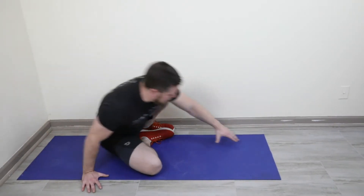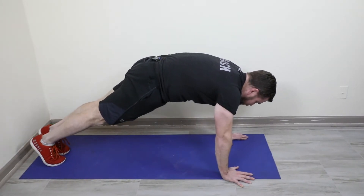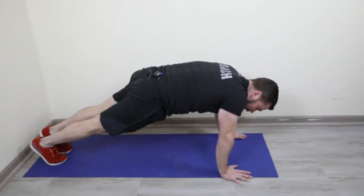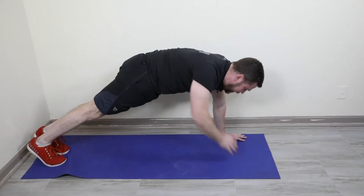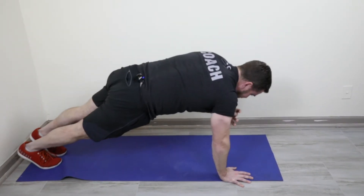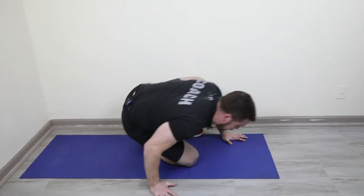Continuing with our warm-up, we have plank shoulder taps on the ground. Start in a strong hollow plank. Press down through one hand — make sure this elbow is locked out. Slow and controlled, tap your shoulder. Left hand to your right shoulder, right hand to your left shoulder. Slowly and controlled — ten on each side.